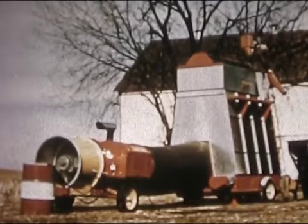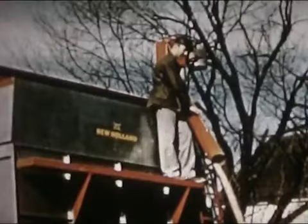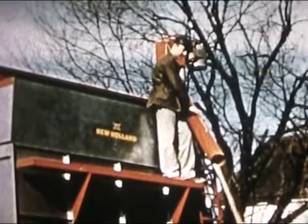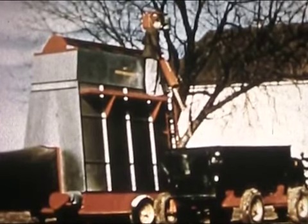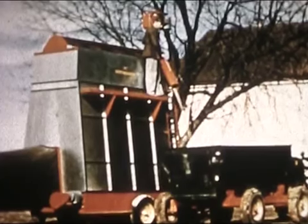This crop dryer doubles up to handle all your drying problems. Corn and grains give up their moisture fast when a New Holland blows its hot, dry breath over them — and that's the way you want it.